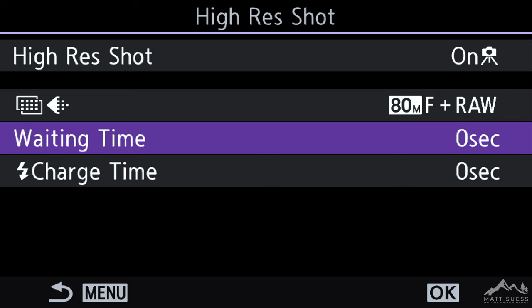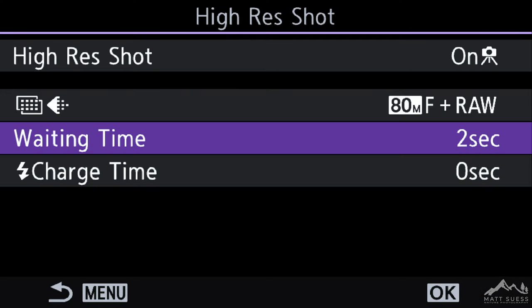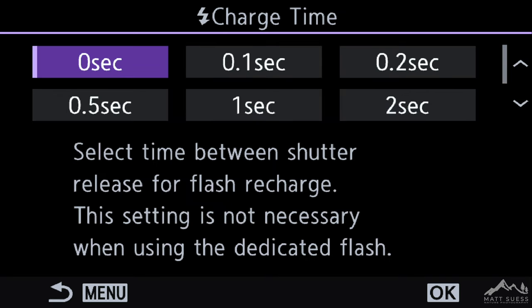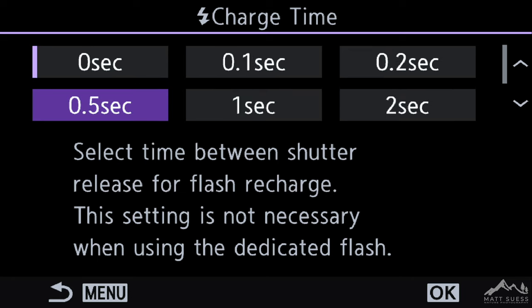The wait time is important to select. Normally I'll have this at at least one second, if not two seconds. Having this little bit of a delay allows you to take your hands off the camera once you press the shutter button. If you have it set for two seconds, it's going to wait two seconds so the camera gets nice and still without any movement from your hand, and then it's going to take that picture. We also have some settings here for charge time if you were using Flash Sync — you can set that for up to 30 seconds between shots.